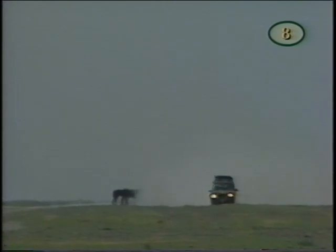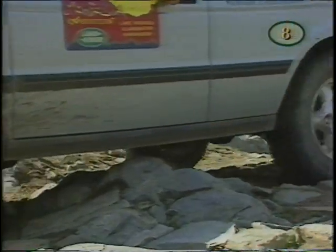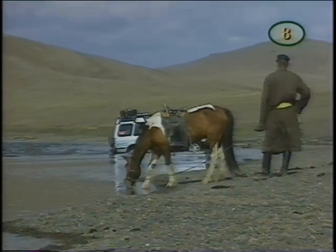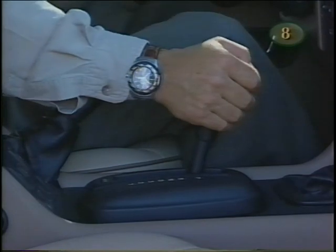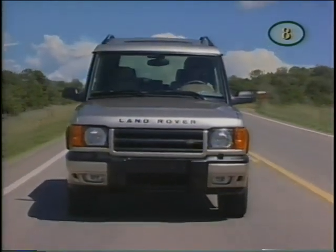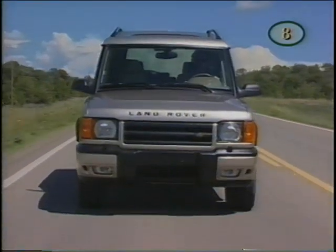Having the freedom to explore means having the right 4x4 — the Mongolia expedition put the transmission and 4WD system to good use. To shift out of park, the ignition key must be in position 2 and the brake pedal depressed; if these two conditions are not met, shift interlock will prevent movement of the shift lever. For quick bursts of power, there's no detent between drive and third, so you can manually shift back and forth between the two. When in high range, you can push the mode switch to activate sport mode for more rapid downshifts — an 'S' will show on the display.